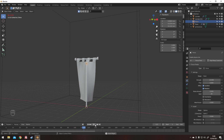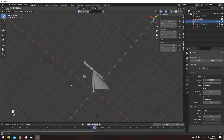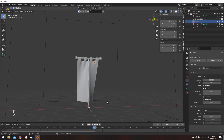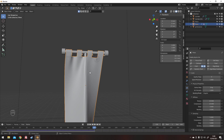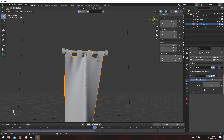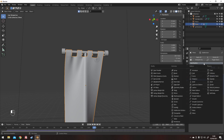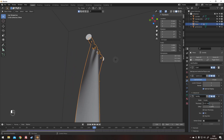Once you've got it looking how you want it, this slight gap from self-collisions and collisions slightly offsetting it from the pole and itself — we will add a solidify modifier and then apply everything. Before doing some finishing tweaks, you can always subdivide it again if you want it looking a bit smoother.